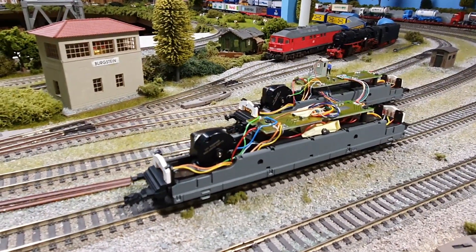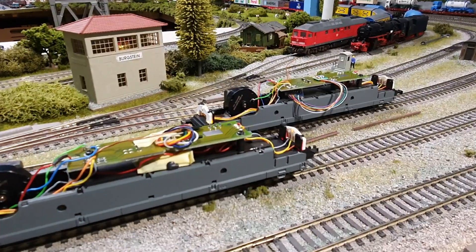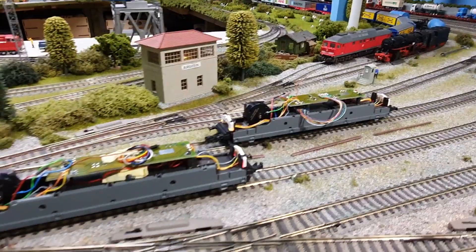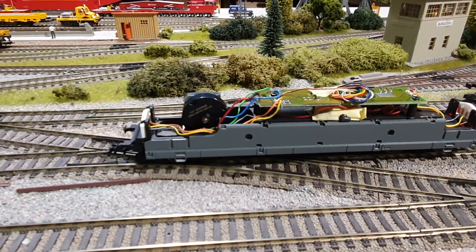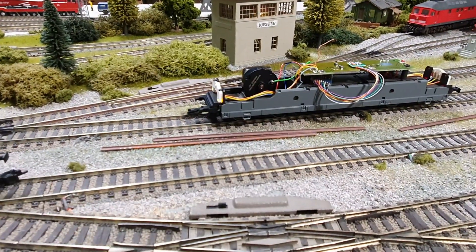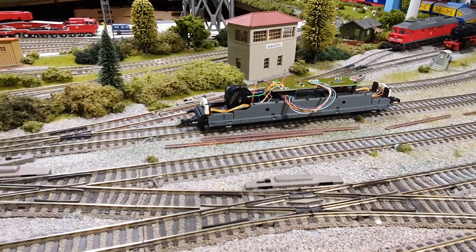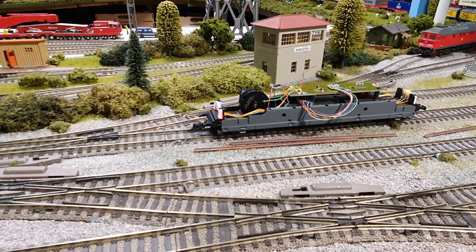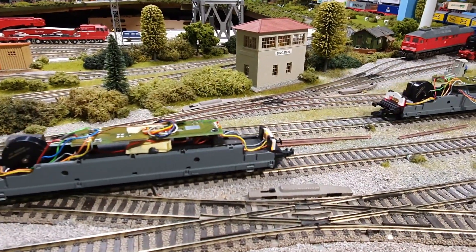Speed step 1, follow speed step 3, speed step 1 again — you can see a difference on that; one is jerky and making a noise. That one, you can barely see it moving using the original drivetrain. I mean, that is just amazing, really amazing.